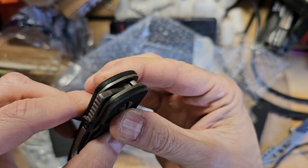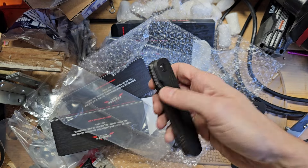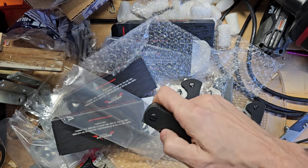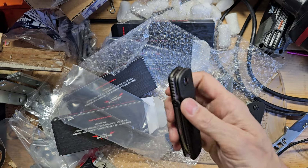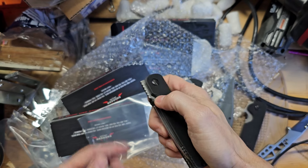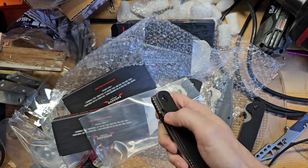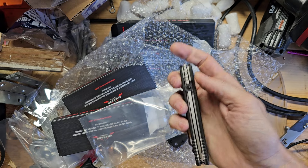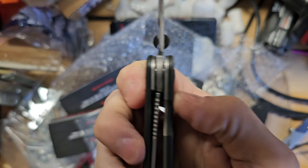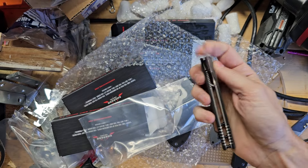Let me do some pencil lead real quick and I'll come back and see how it feels. I put some pencil lead — pencil shavings — on it. Still the same. Let me try some permanent marker. There's some permanent marker on here now — this is just temporary — yeah, that made it better. But as the permanent marker wears away, the lock stick will come back unless it breaks in. But yeah, it feels good now. I think that will break in and I don't think it will be a problem.